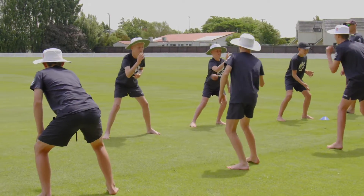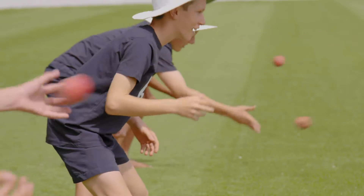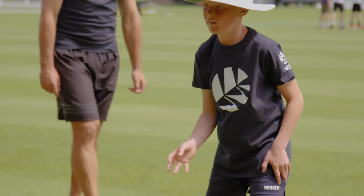Progression 1: One-handed catch with dominant hand. Players throw and catch the ball with their dominant hand. See how many catches they can take in a given time, for example one minute.